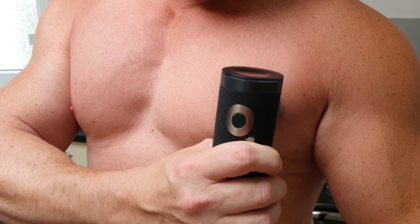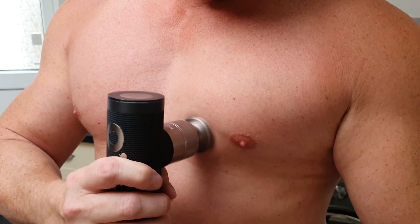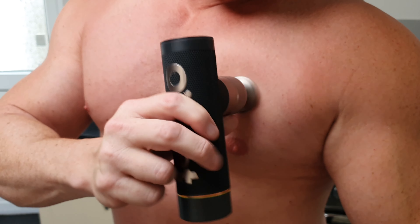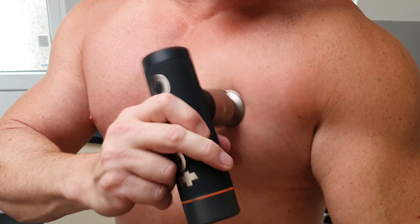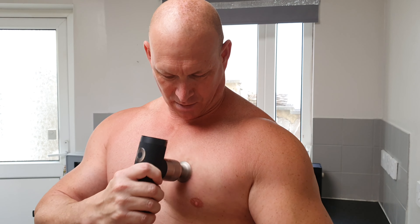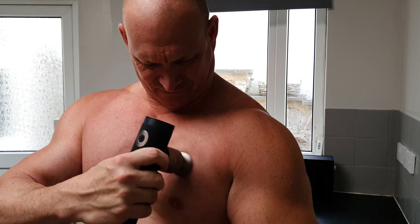Now for the testing — my wife wants me to go first. Starting with the solid metal ball attachment, beginning on my chest area. I want to apologize — I'm not in the best shape at the moment as I recently dislocated my shoulder and haven't been working out for weeks. But let's start on level one.